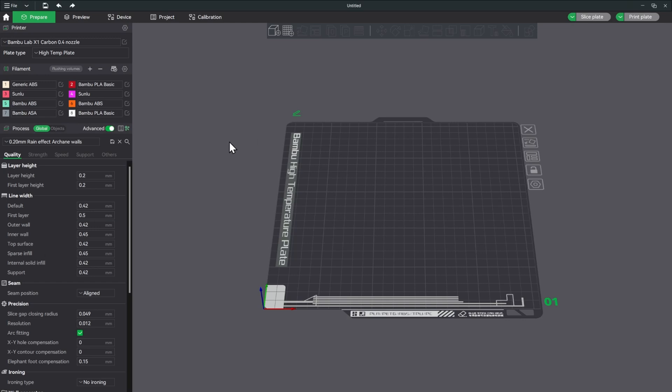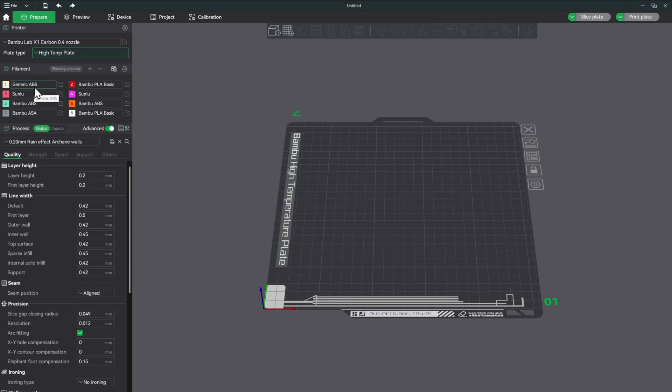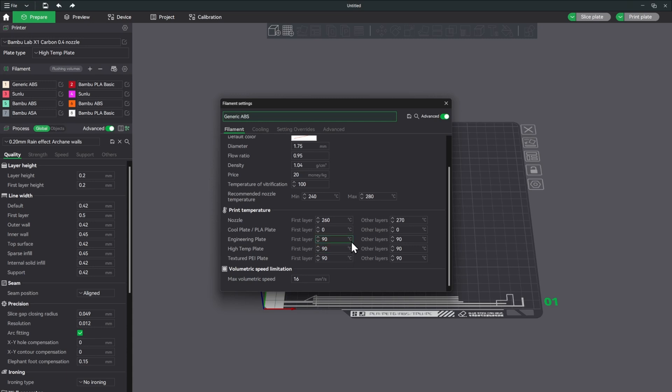Here we are in Bambu Studio. In slot one I loaded it with manufacturer set to Generic, filament type set to ABS, and I changed the color to the natural white. I didn't change the brand, K value, or any of that — that's what we'll be doing in the calibration. The first calibration we'll run is flow dynamics, and we'll be using the high temperature plate since we're using generic ABS.